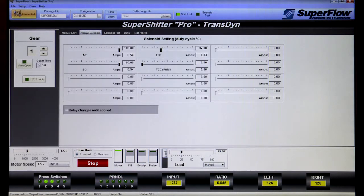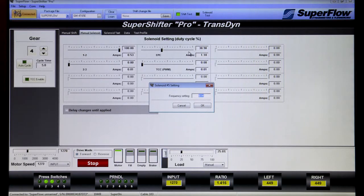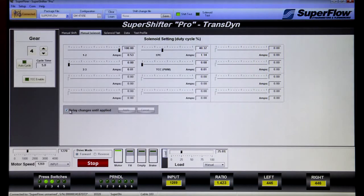The manual solenoid control screen provides manual control of up to 12 solenoids during shifting. Double-clicking on the solenoid slider lets operators change the solenoid drive frequency for that solenoid. Sliders can be preset and applied at once to manually simulate a gear shift or adjusted in real-time to highlight individual solenoids' effect on flow.